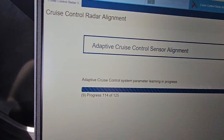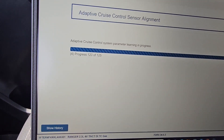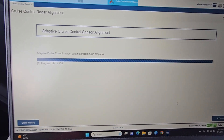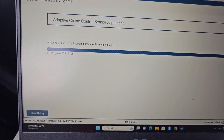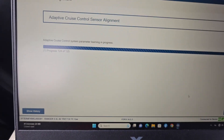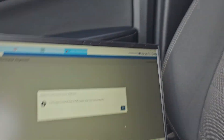At 110, 114, 120, 124, 125... and successfully, the cruise control alignment was successful.